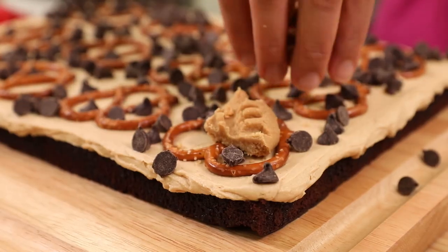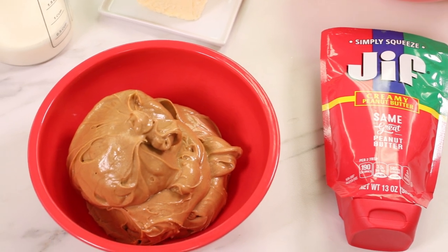Peanut butter is so good because it pairs with so many different things — it's the perfect mate. The team thought I should get out of my bubble and try peanut butter with some new things. Why do I have the feeling this is going to be interesting? All the things you're going to try it with, we found great reviews for on the internet — because you can always trust the internet. Of course, everything on the internet is a fact. So let's go with that. Yolanda, do you have your Jif squeeze bottle? Are you ready to add peanut butter? I also have like a gallon of water to help me get through this.